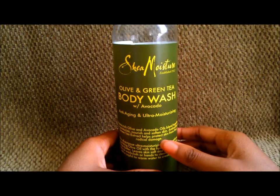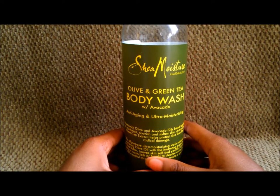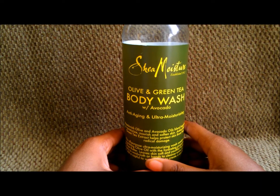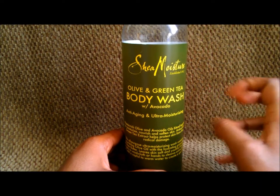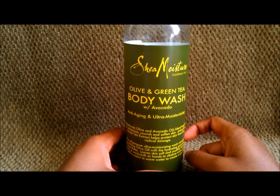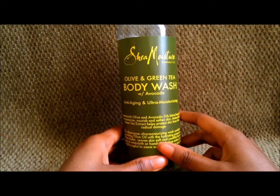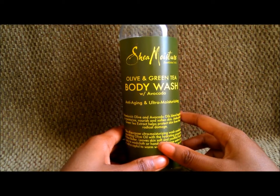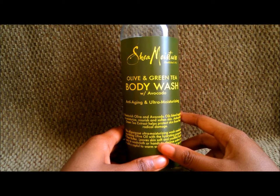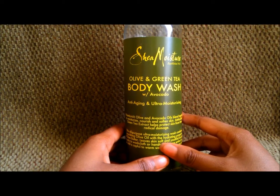If you're going to use this body wash, I highly recommend using it with a bath poof — one of those poof-looking things — so you can squeeze it into a lather. If you try to use this with your bare hands, you're not going to get much of a bubbly lather. But if you use it with a poof, the bubbles start to appear and you will bathe yourself in ridiculously moisturizing bubbles.